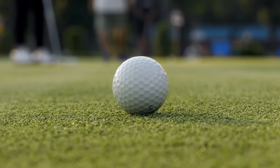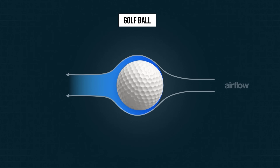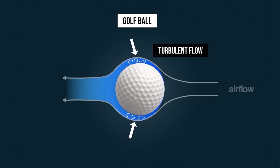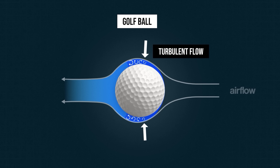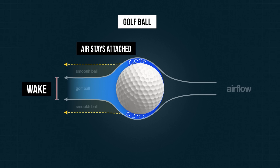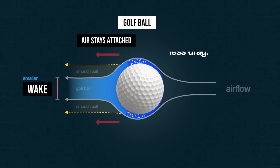But dimples change how the air flows. They create a thin layer of swirling air, called turbulent flow, right next to the ball's surface, energising the boundary layer. Because this turbulent boundary layer has more energy, it can resist detaching from the ball's surface. This causes the air to stick to the ball longer and reduces the size of the wake behind it. A smaller wake means less suction force pulling back the ball, and therefore less drag.